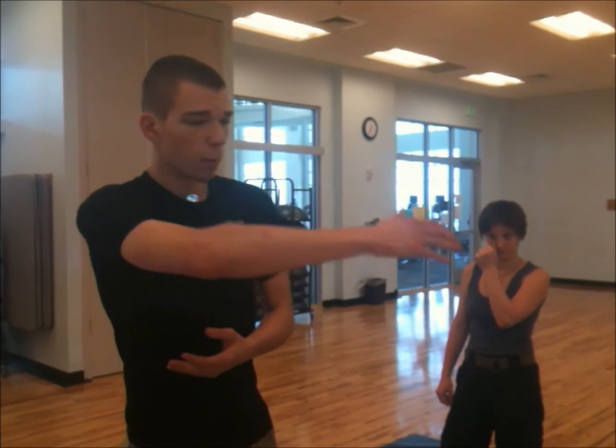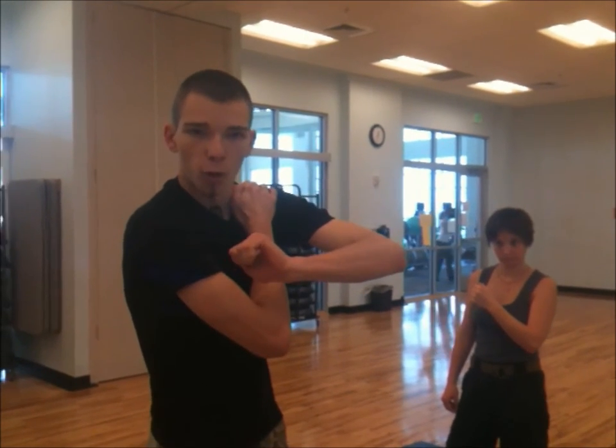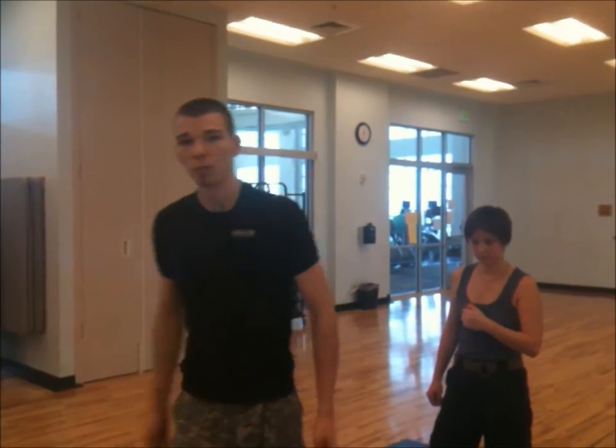You're going to wrap the arm around the person, grab your own shoulder, then take your other hand and place it on the back of their head. Then push forward, stretch your body out, keeping your arms taut, and apply sufficient pressure to pass them out.